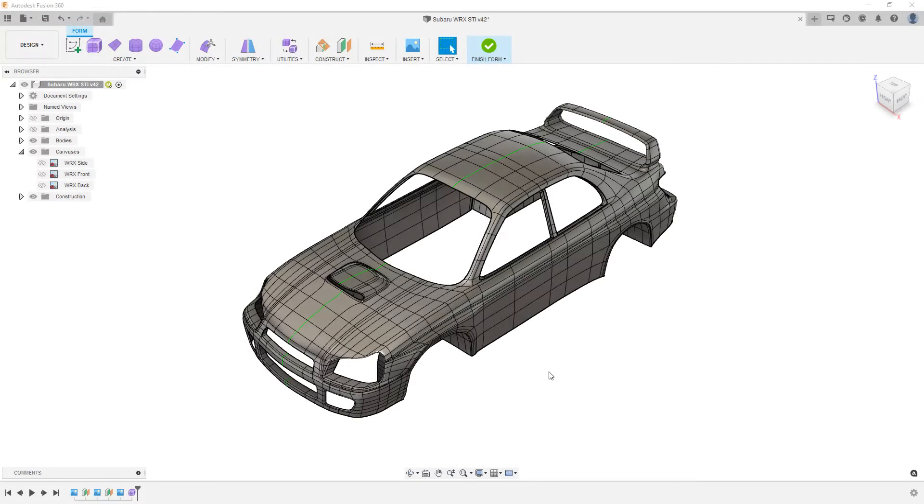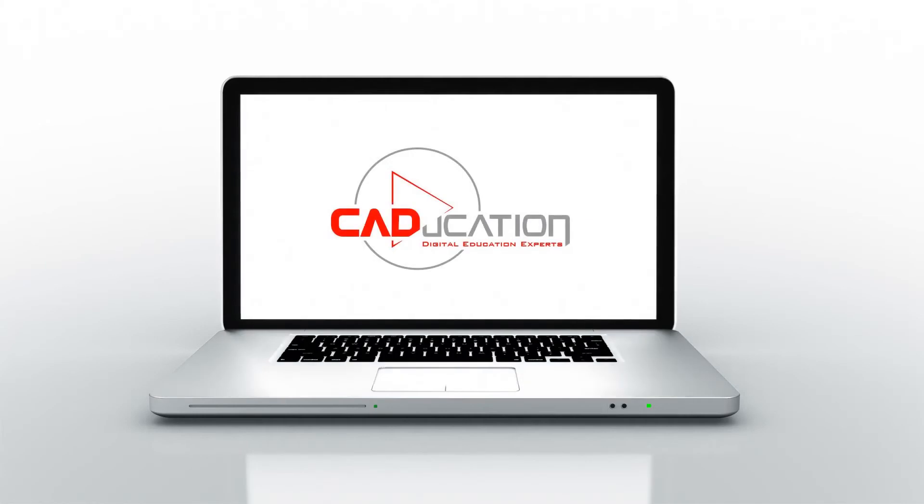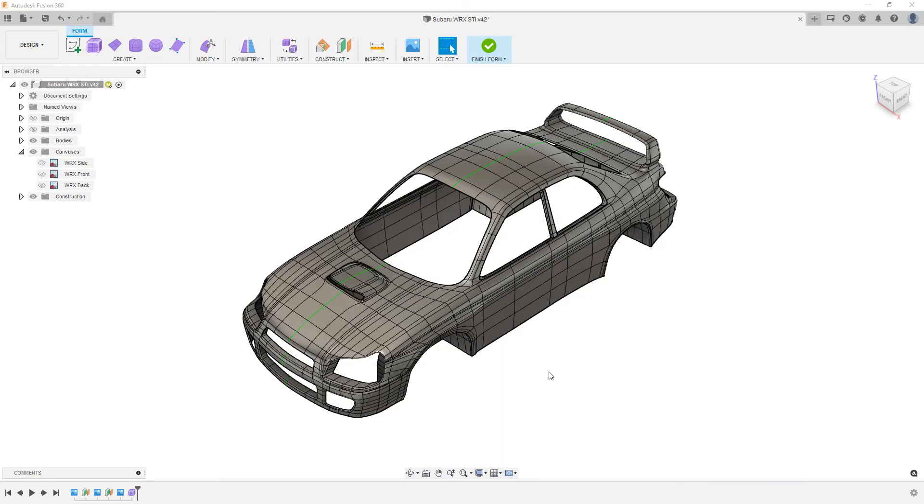In this video we're going to attempt to fix some surface problems on a Subaru WRX STI model in Fusion 360. This is Matt with Learn Everything About Design, and in this video we're going to add to our Fusion Forms series by taking a look at some problems that arise when we're making these designs in Fusion.